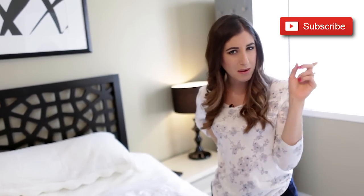Thanks so much for watching. Let me know what you thought of this video, and don't forget to subscribe if you haven't done so already. Thanks for watching and I'll see you soon.